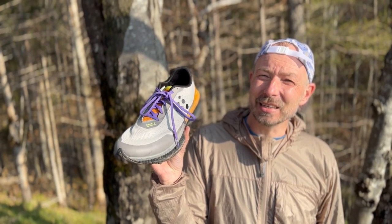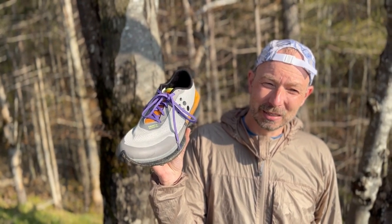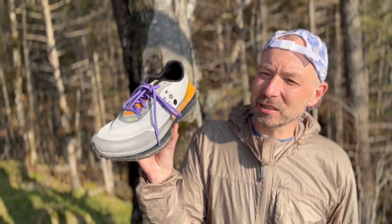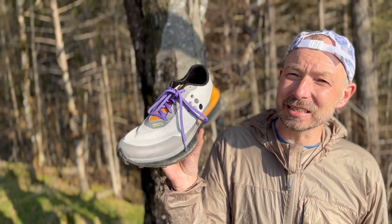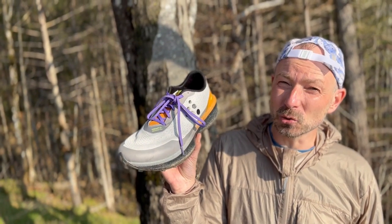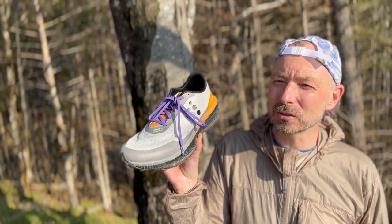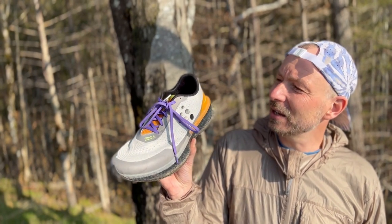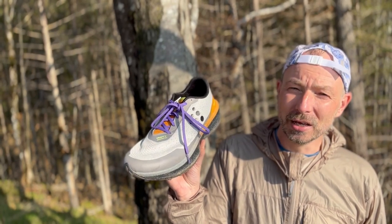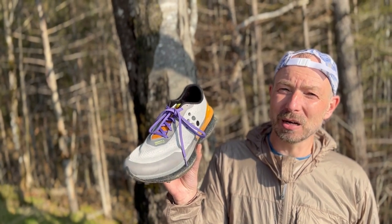I actually want to go directly to the strengths. It is a special shoe — not just an all-round trail running shoe. What the Endurance Trail does fascinatingly well is rolling. It has a great rolling action.